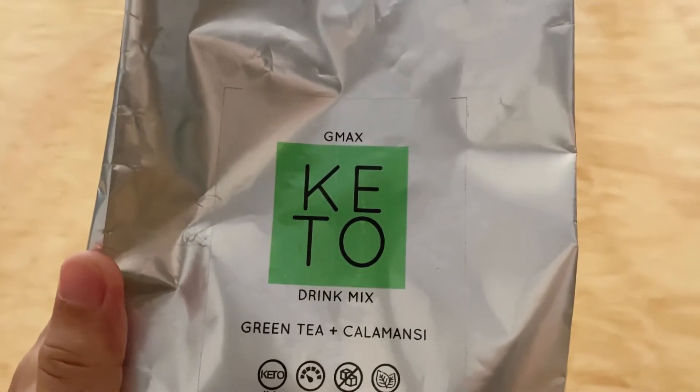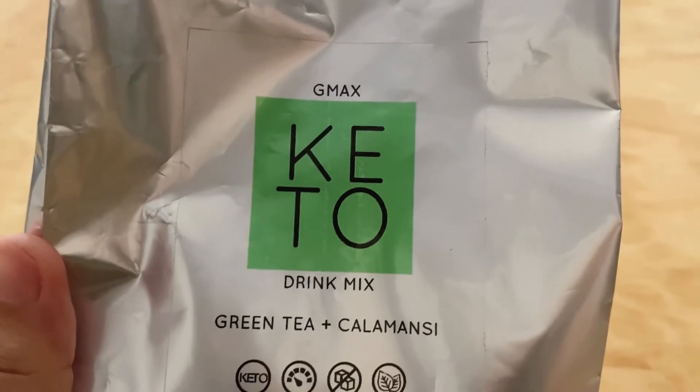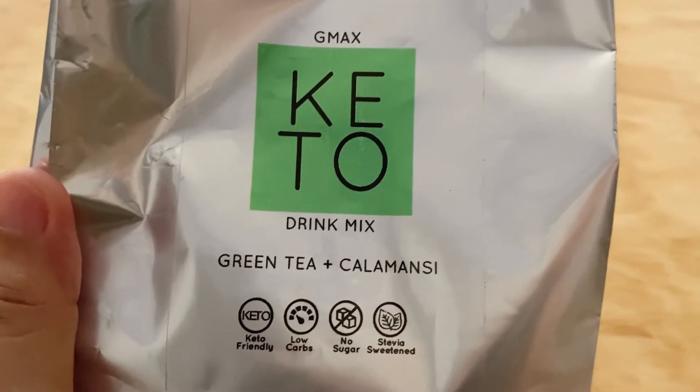So guys, dumating na yung parcel natin from Shopee. So this is the G-Max Keto Drink Mix. So this is green tea plus calamansi.